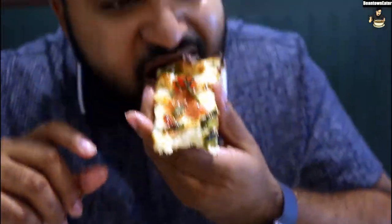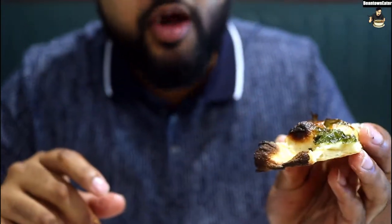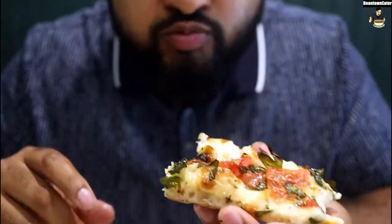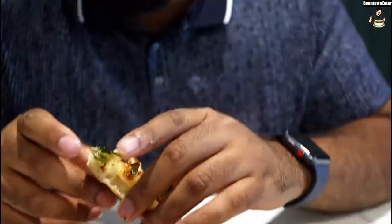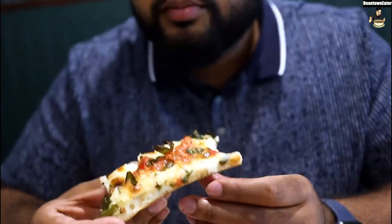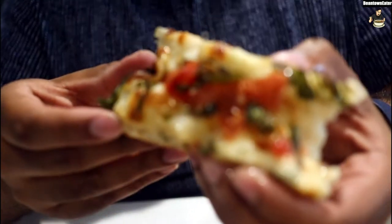Let me try the crust. I didn't even bite into the crust. It's a nice little crust. I like this type of dough too, whatever they use. It's not too doughy. The coal fire is definitely different than regular pizza.